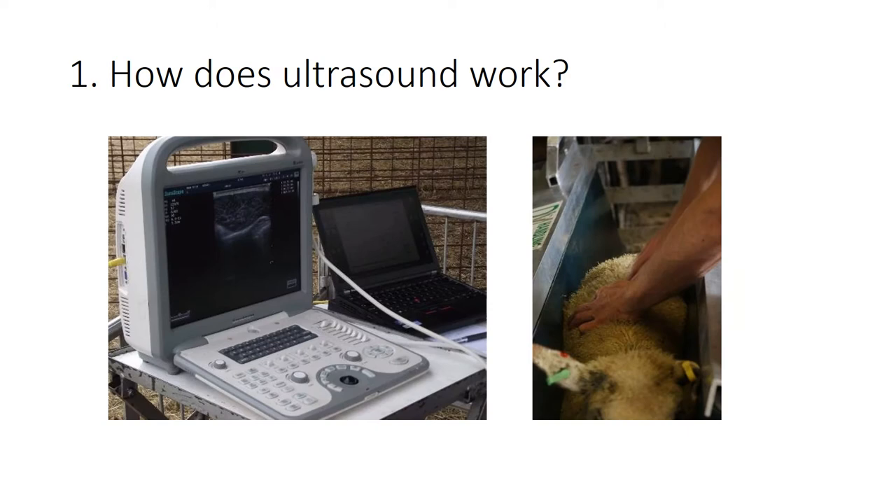How does ultrasound work? Here you've got an ultrasound machine and sitting alongside it is a laptop. Signet often takes a laptop out so that information can be directly loaded onto a database to go into our evaluations.